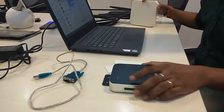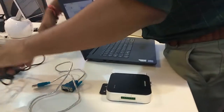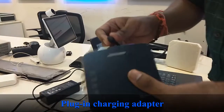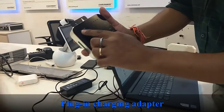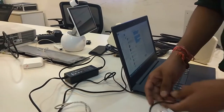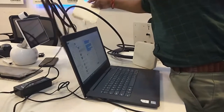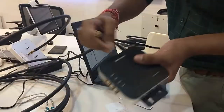I'll start with the UR4 and the 5dBi antenna. First I'll give power to the UR4 — this is the power cable that comes with the reader. Power is on, you can see the power LED. Now I connect one antenna, the 5dBi antenna, on antenna port 1.